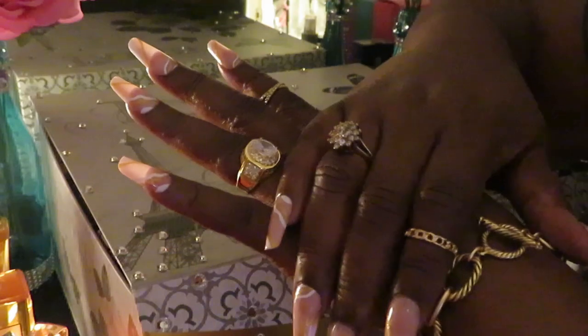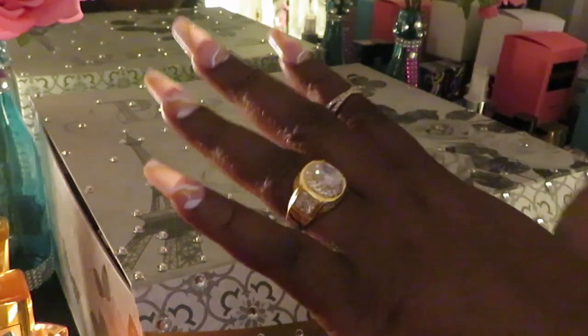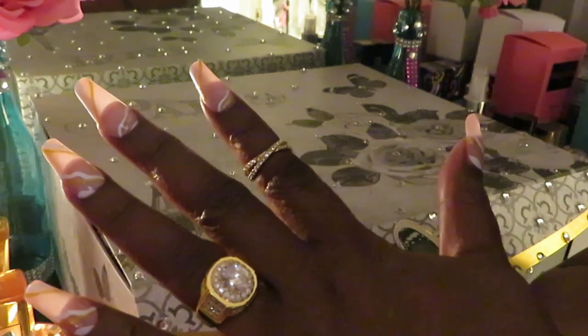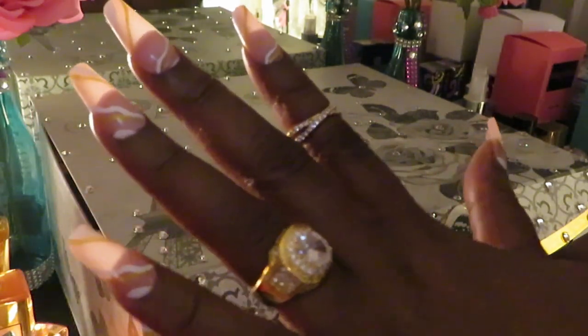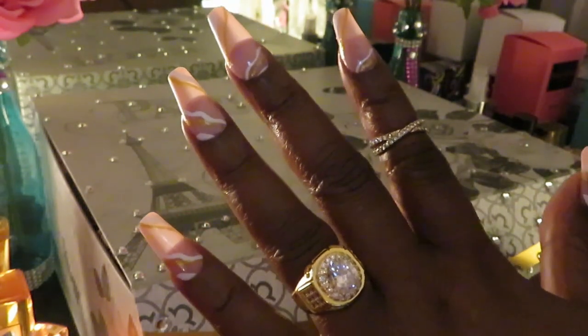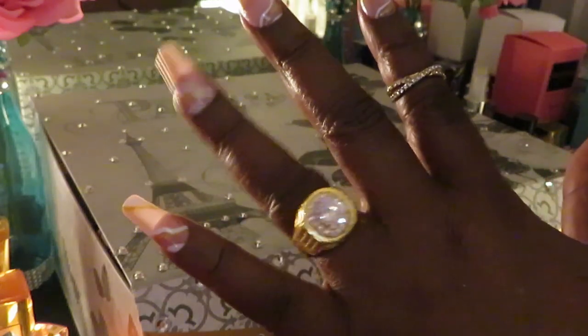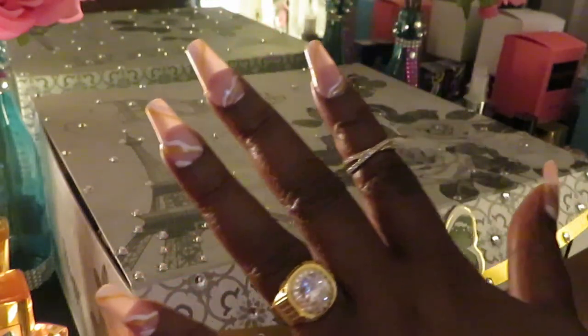Alright guys, you see me do it — this is Erika Misha. Thank you so much for watching. Don't forget to like, comment, and subscribe. I'll leave the link down below in the description box if you guys want to order these nails from Amazon. Follow me on all my social media at Erika Misha, and don't forget — knowledge is power. Bye!